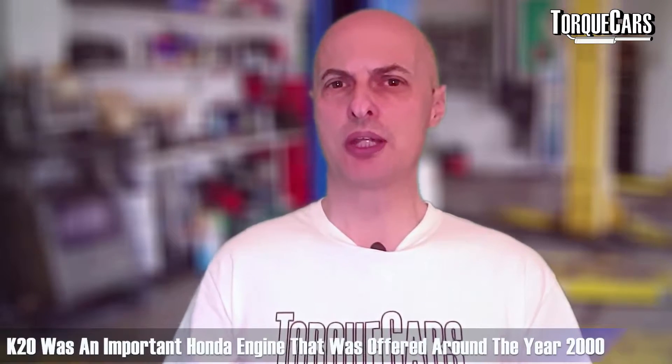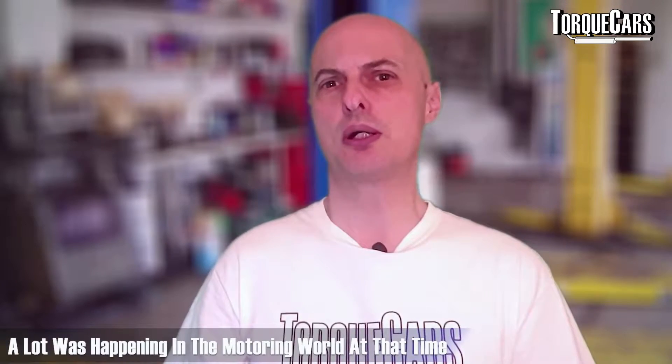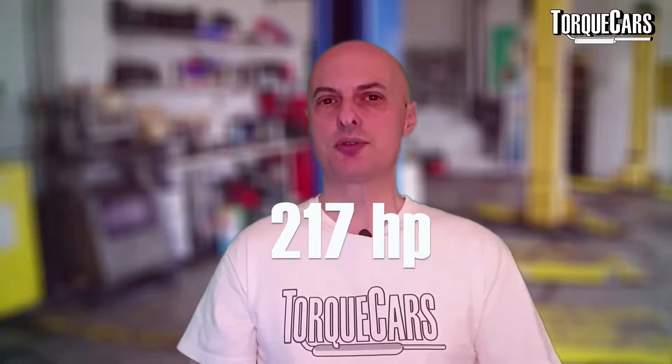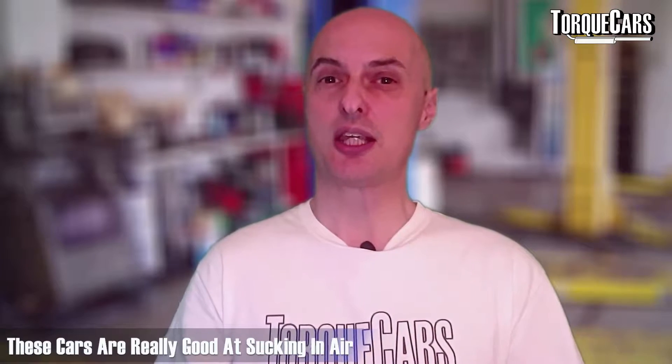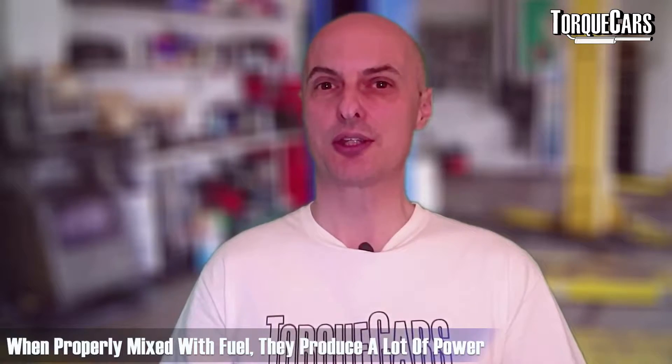The K20 was an important engine for Honda, coming in around 2000. Things were really starting to happen in the motoring world — catalytic converters were becoming widespread, fuel injection systems were becoming ever more complex, and there was consumer demand for more power. The 217 horsepower Civic K-series K20, for example, shifts around 316 cfm of air on the intake. These cars are really good at sucking in air, and if you can mix that with fuel you'll get substantial amounts of power at the other end.